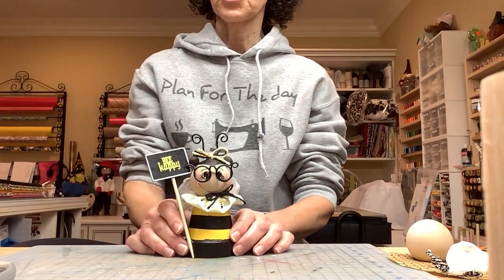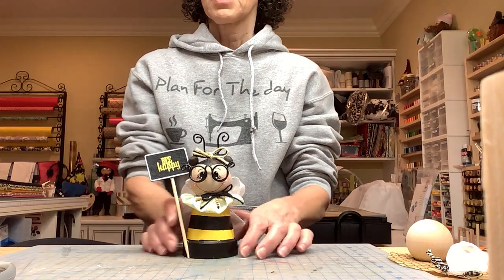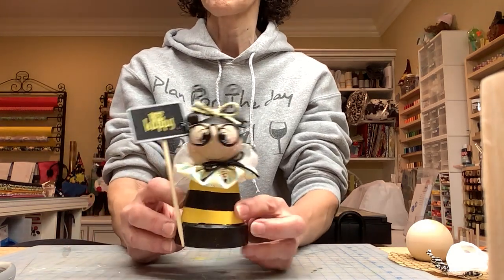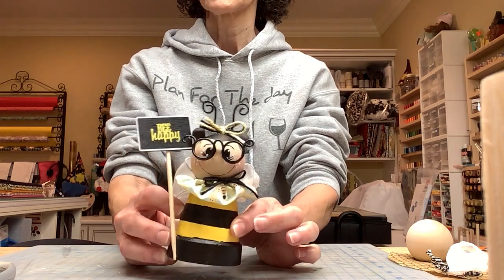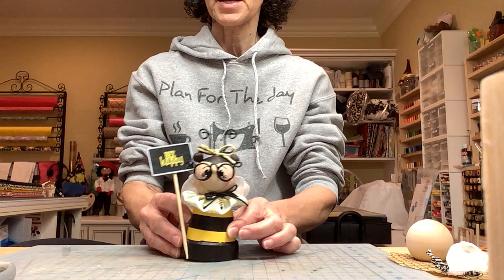Hi everyone, Julia here from the Curly Girl Creates back with another video. Today we are going to make this adorable bee. Most of the stuff is from Dollar Tree so it's really not expensive to make.